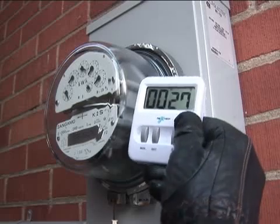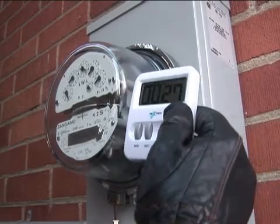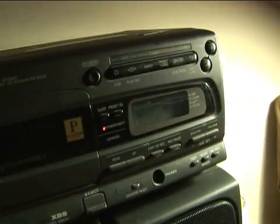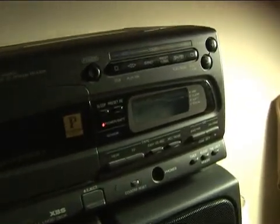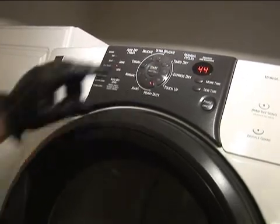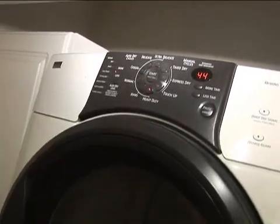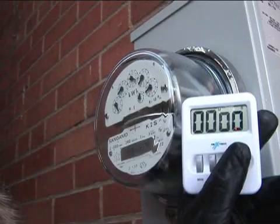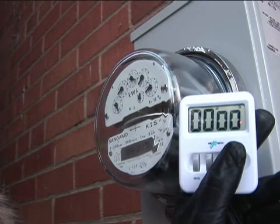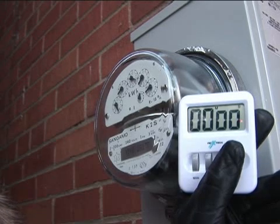And there we go — 27 seconds. We've just turned on the light, the TV, the dishwasher, the dryer, and the CD player. Let's see how long it takes the disc to spin around now.